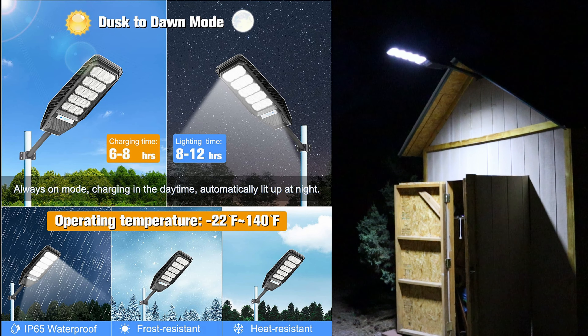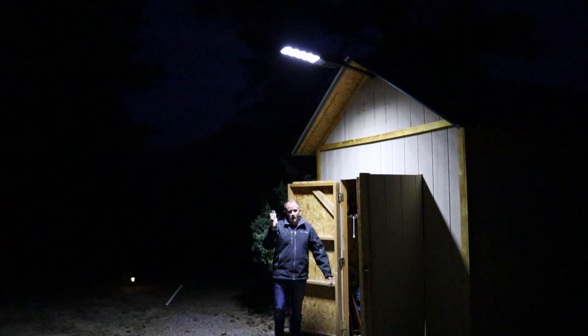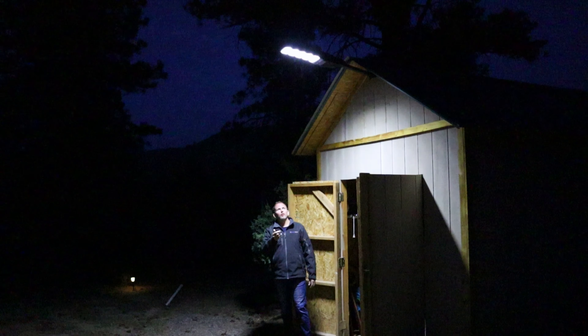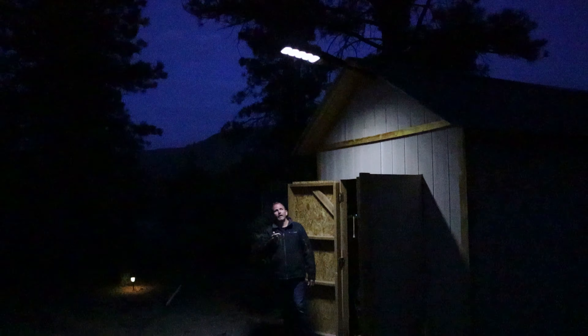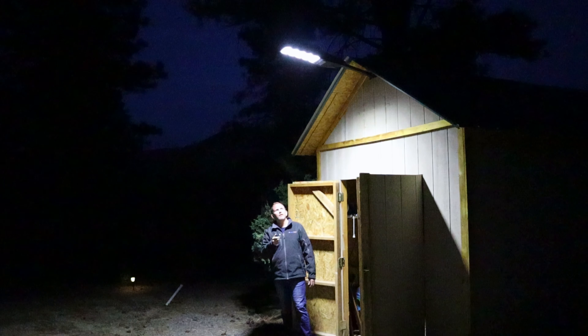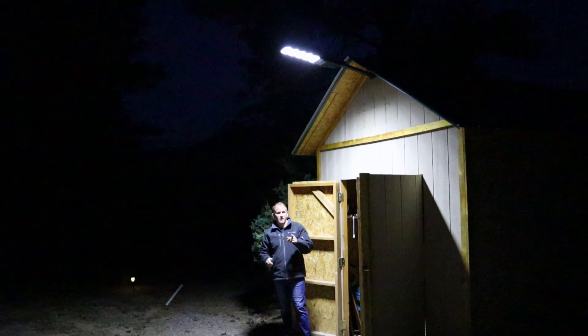A couple of modes I hadn't mentioned: this remote has a setting for light sensing mode for two hours, then it activates motion sensing mode. Or there's a light sensing mode for three hours, then it rolls over to motion sensing mode. Under full brightness you can also do 50%, 40%, 30%, 20% brightness — you can dim this thing way down — and back up in about 10% intervals all the way back to 100% brightness.